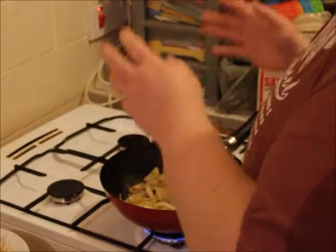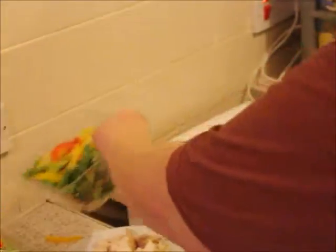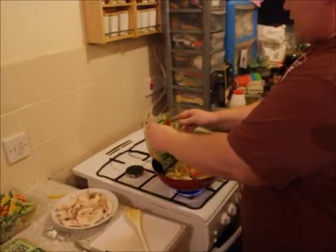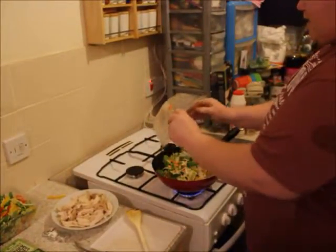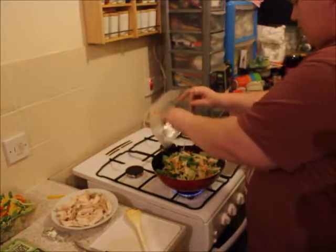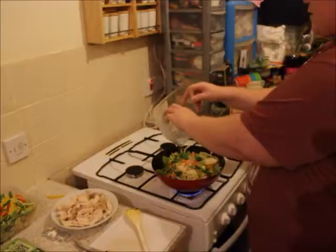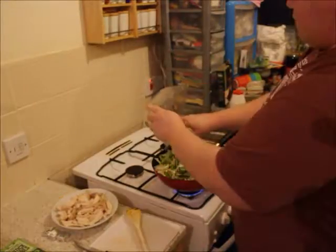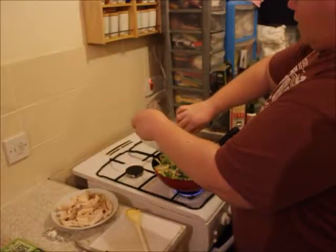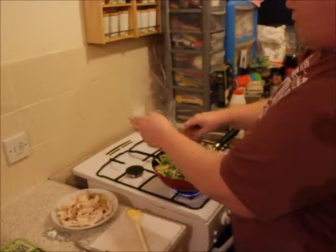Once the garlic is in, I can add the stir-fry mixes — we've got two pots going in now. You get peppers, cabbage, carrots, and maybe some bean sprouts in there. All of that is free food on Slimming World.